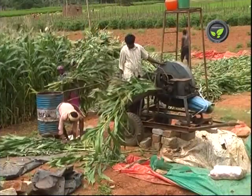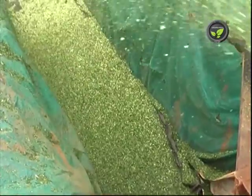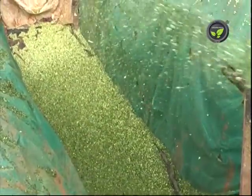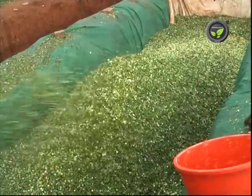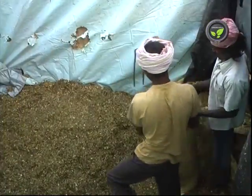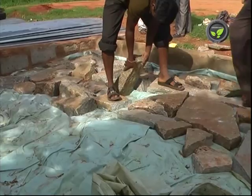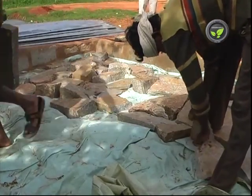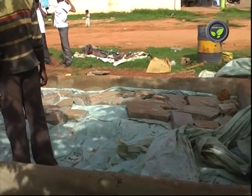One cubic foot of pit space holds 12 to 15 kilograms of silage. This pit is 30 feet long, 6 feet wide, and 10 feet deep — that is 1,800 cubic feet — and can accommodate 25 to 30 tons of silage. It is difficult to take out silage if the depth of the pit is more than 10 feet. Do not open the entire silo pit while using the silage; it is better to open 2 to 3 feet of the length of the pit and exhaust it down to the bottom.